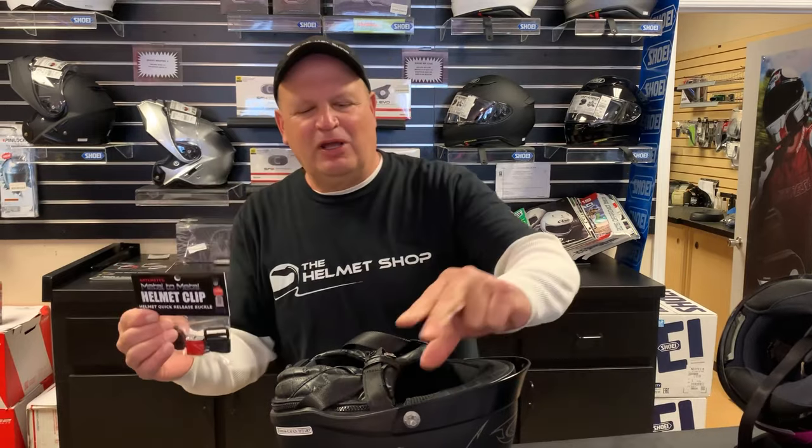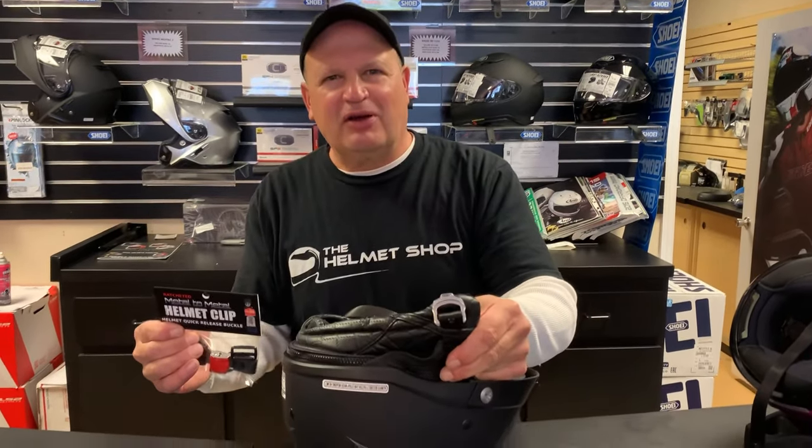Hey, it's Bill from the Helmet Shop. Today we're going to go over the helmet clip, which is a new ratcheted metal-to-metal helmet quick release that you can use to convert your d-rings over to a quick release.